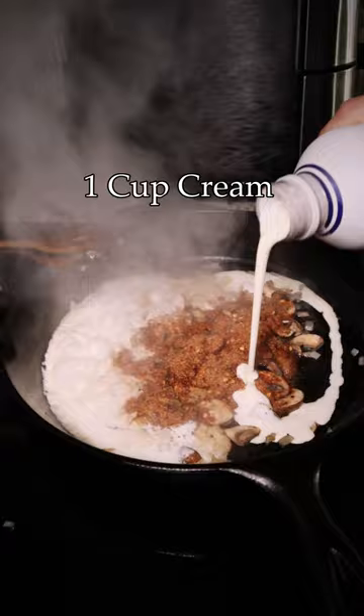Finally, sprinkle in some grated parm and simmer away until the desired consistency. Reintroduce the shrimp to warm up and taste for seasoning. Serve over a lovely pile of noodles, and that's it.